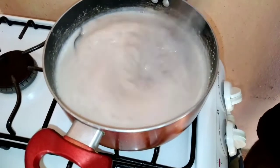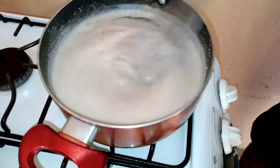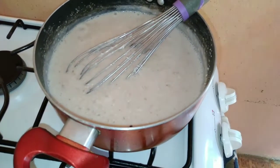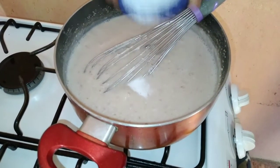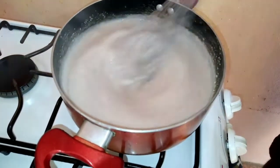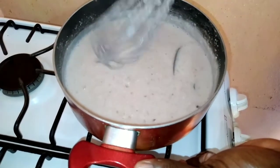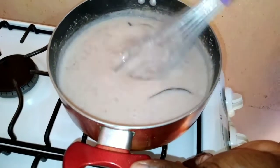Real peanut porridge, straight out of Mr. Do It Nice kitchen. Beautiful. So at this stage, I'm going to add a little bit of salt — not much salt, just salt to taste. Beautiful. Guys, I wish you could smell the aroma. Oh my God. This is what you want, guys.